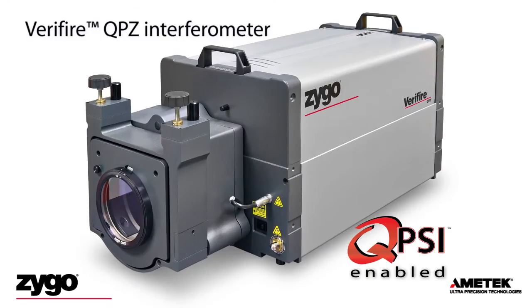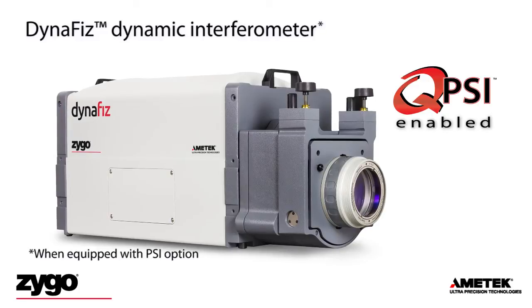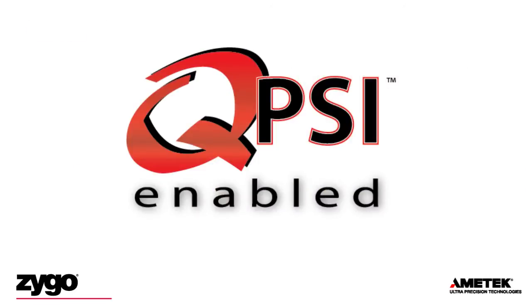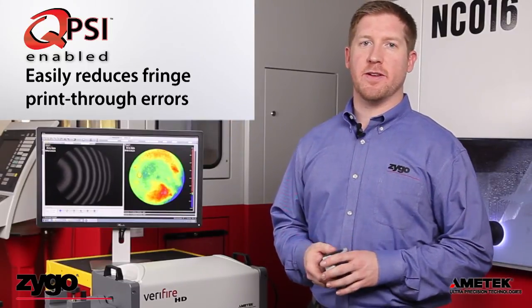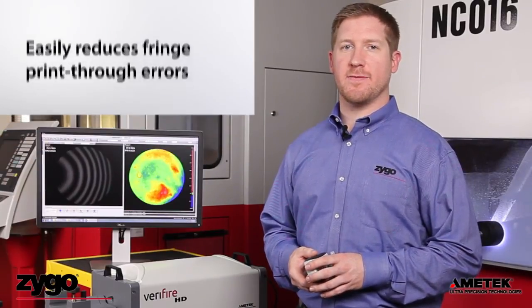Verifier QPZ — the gold standard in optical metrology. DynaFizz — a high resolution interferometer with dynamic measurement mode, now with QPSI for a full range of vibration rejection capability. The Verifier HD interferometer now comes with a 2K by 2K, 4 megapixel camera. With the new QPSI acquisition technology, a simple software switch drastically improves the vibration sensitivity of QPSI-enabled interferometers while maintaining the highest precision on-axis Fizeau measurements.